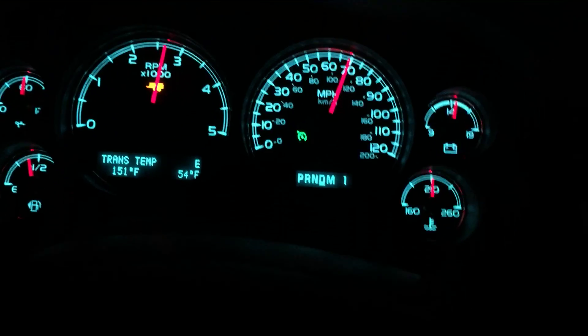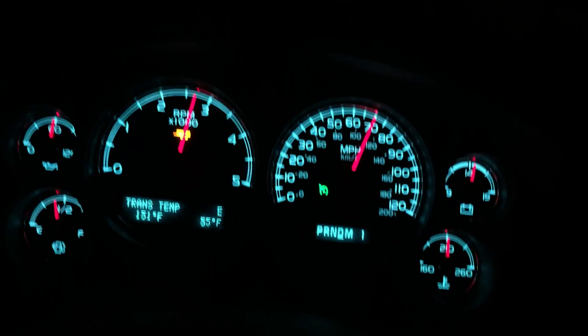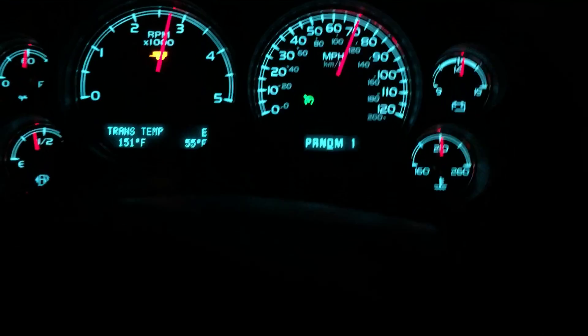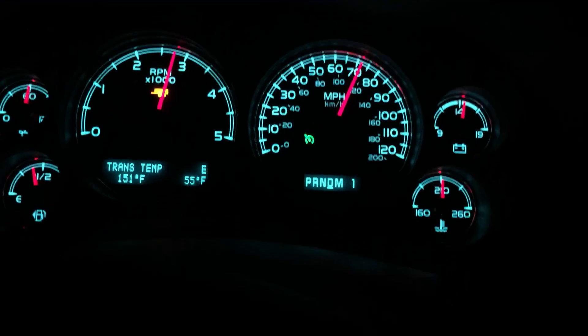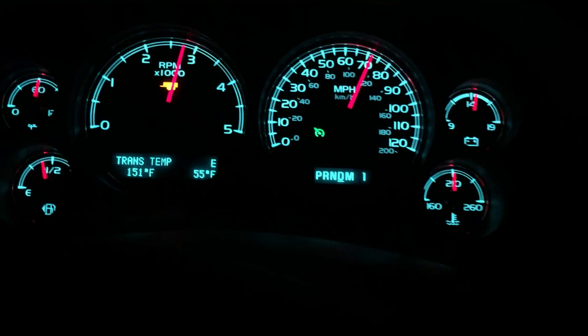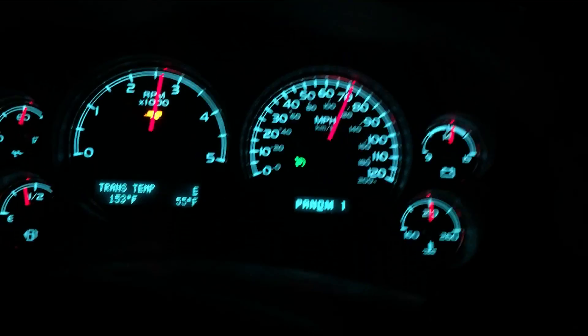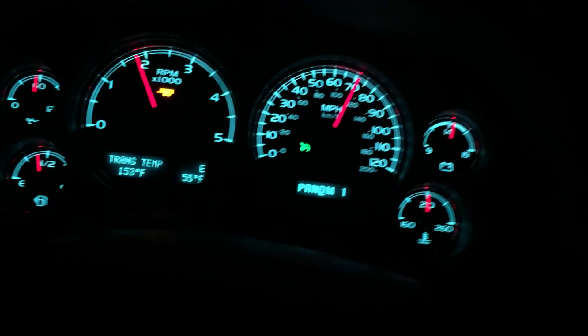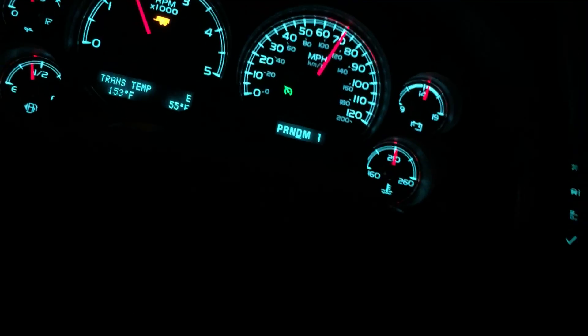I believe I hear the fan clutch coming on for the first time on this thousand-mile trip — things are getting a little warm. The transmission temperature moved up a little bit. Things are working here, but we're just about to top out this hill. And we have topped the hill — we'll soon see the chicken coop.